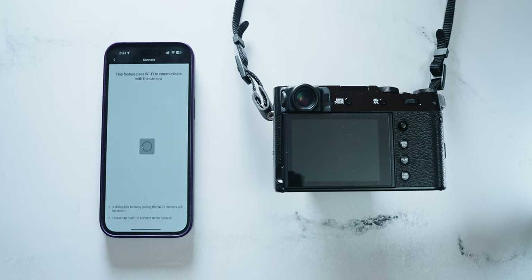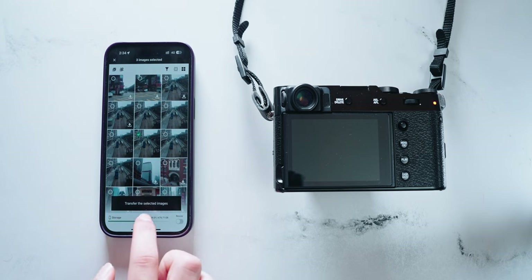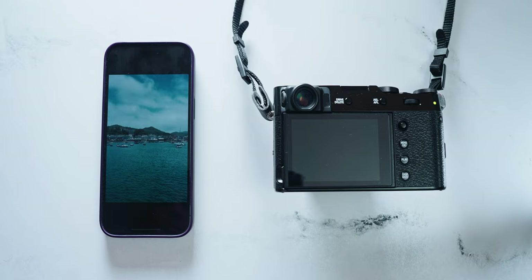The big selling point for me about this app is the image transfer. The camera will establish a WiFi connection with your phone so it can actually transfer those larger images over. I am disappointed that this doesn't accept RAW file transfers, so you do have to be shooting JPEG, but I'll take that over nothing. I can just select which images I want to download to my phone and it'll start the transfer. I now have those full-res JPEGs transferred over in just a matter of seconds, which is so convenient when you want to post something quick to your story or airdrop photos to friends.